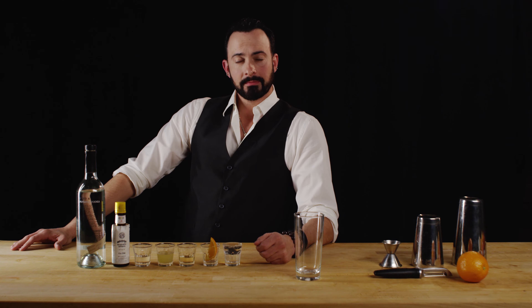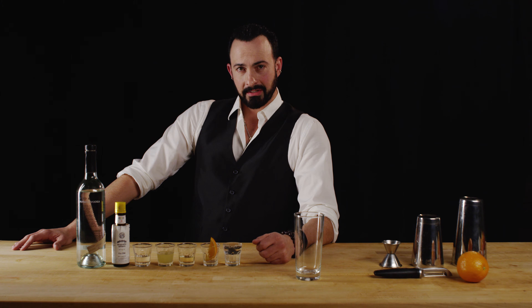Hi, welcome back to Best Drink Recipes. I'm Eli Mountjoy and we are going to make for you the Jane's Addiction. This is a classic pre-prohibition drink — one of my favorites — and we're going to make it with my newfound best friend, vodka favorite, Boyd and Blair.